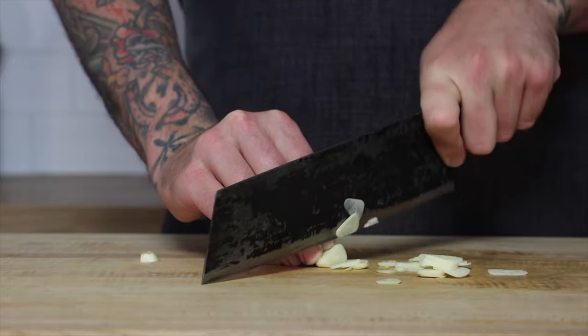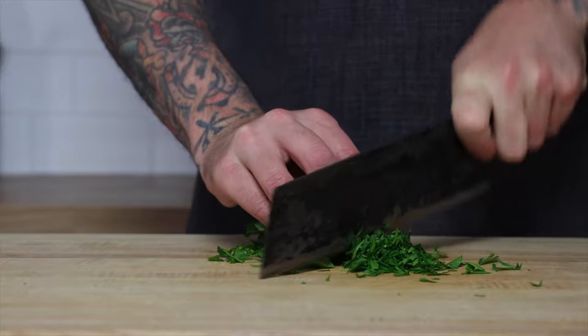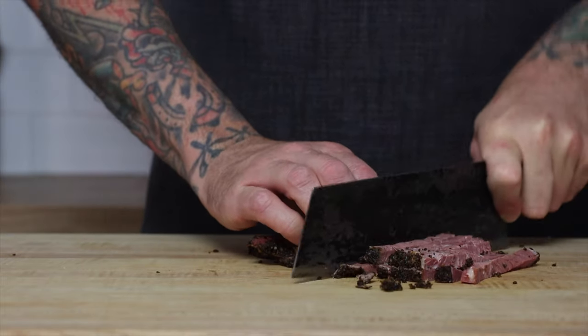Cut the garlic cloves, cut our parsley, and then we just need to cut our Swiss and pastrami into cubes. I had the deli counter slice each one at about a quarter inch thick.